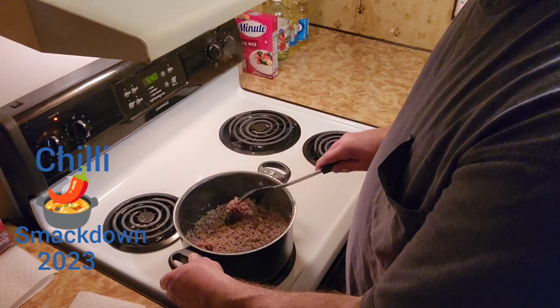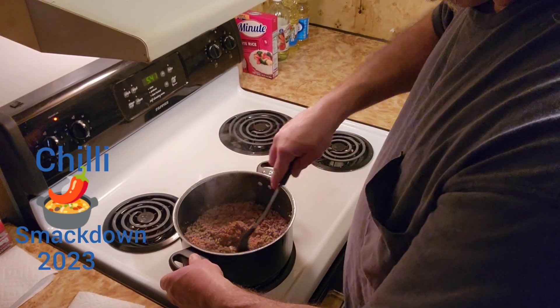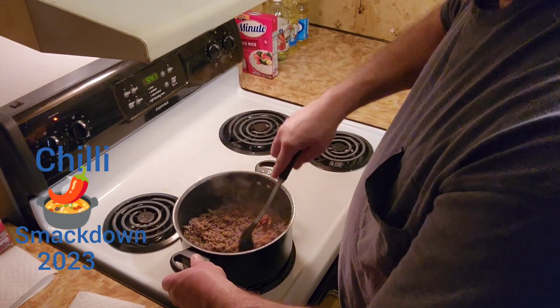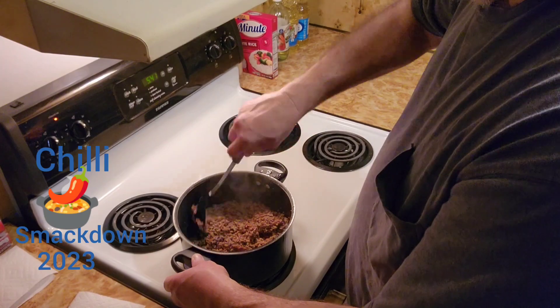This is just a simple chili. It's not nothing fancy. It's something you do on a work night when you come home, get tired, you want to throw something together, get it started in the pot, and go sit down while it simmers.